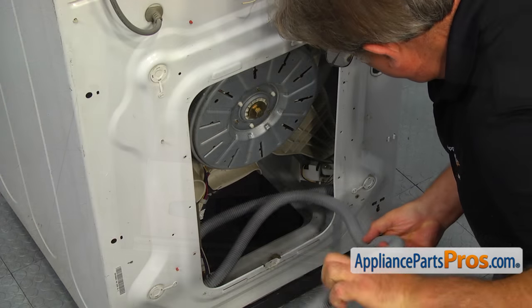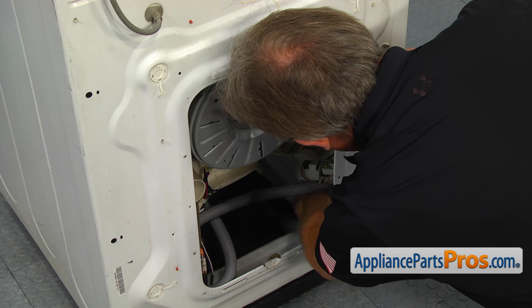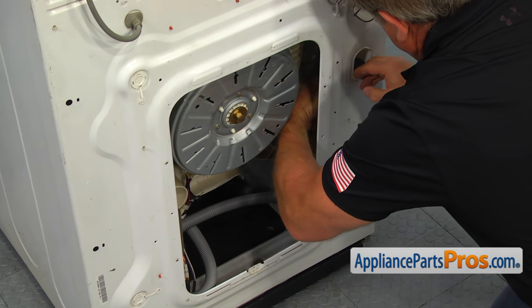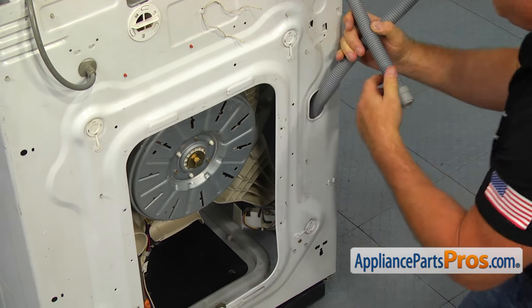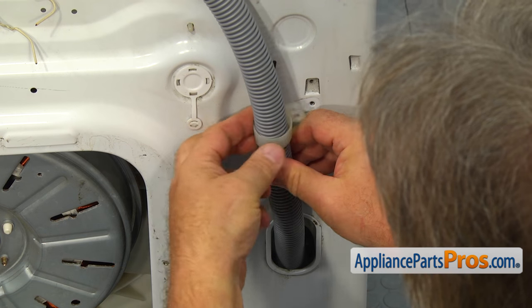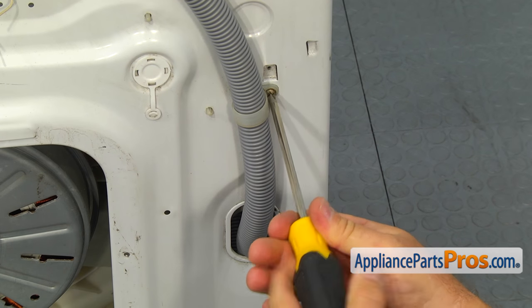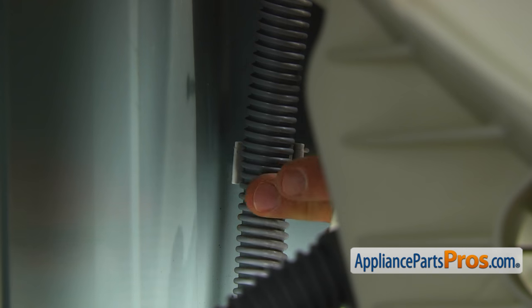Move to the rear of the washer and put the drain hose through the opening in the rear panel. Slide on the plastic retainer ring and secure it to the cabinet with a Phillips screw. Clamp the hose into the retainer inside the cabinet.